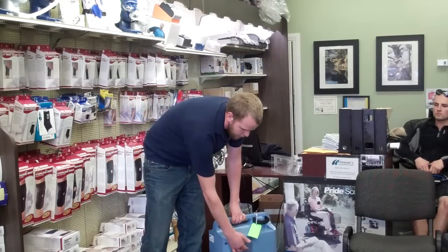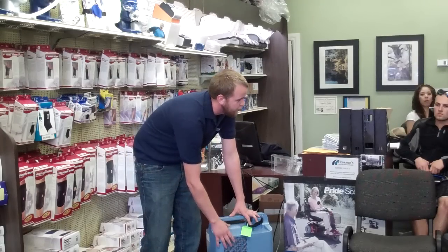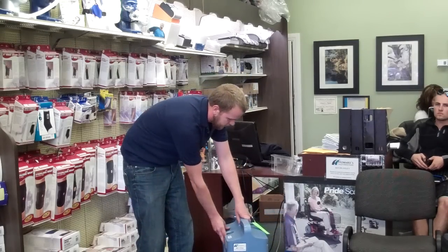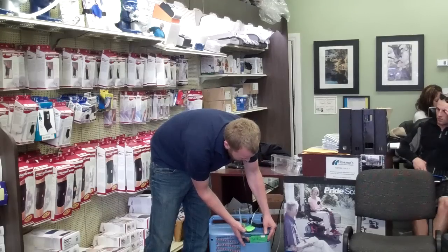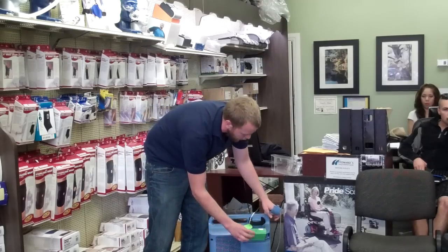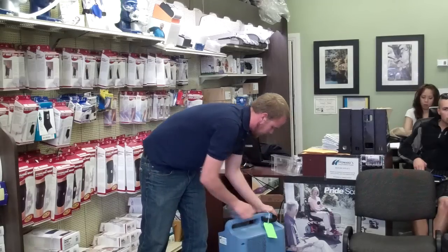A lot of times the filter in the back will get encased in dirt and grime, and it'll alarm because it just needs a new filter. A lot of times you just need to clean it and replace the filter and it'll continue working. To change the filter: shut the machine off, open up the back, and pull out the filter. Toss the old filter — it's going to be covered in dirt — throw it away, put in a new one, put the date on it, slide it into the hole, put the back on, and turn it back on.